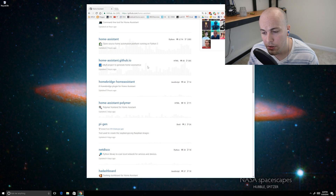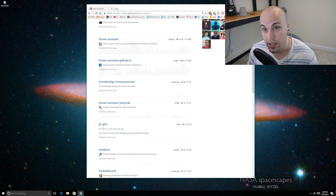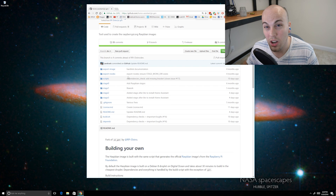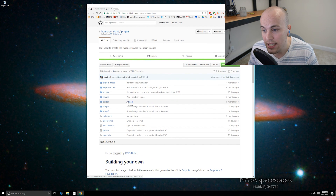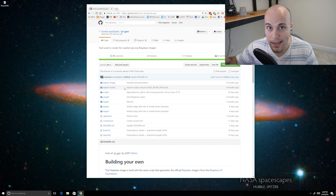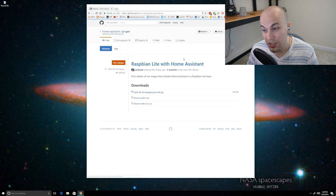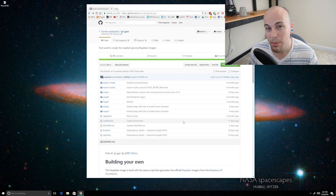If you go to the Home Assistant GitHub page, you might notice there's a new repository called Pygen. Huge shout out to Frederick — he goes by the handle Landrash on GitHub — for his awesome work on this code. Basically what Frederick has done is assembled the code that assembles the disk image you're going to use. For the typical Home Assistant user, you don't need to care about this code. The only thing we're after is the release, which is the actual disk image you'll download to copy onto your SD card.